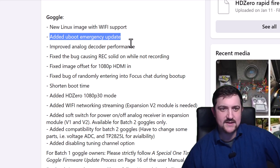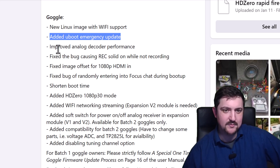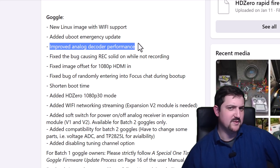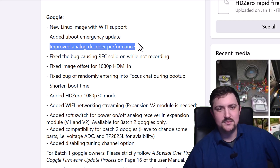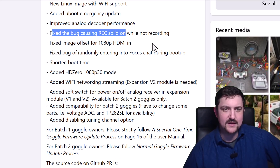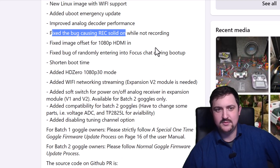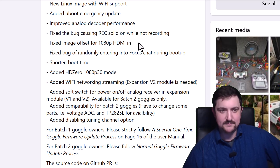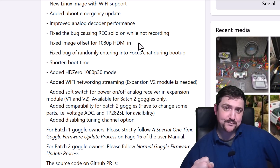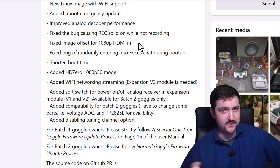There's a new way to do emergency updates that doesn't require Phoenix Card utility on Windows. Analog has actually been changed to be better, but for some people it's worse, so if you're a diehard analog user you might want to hold off on this update for a bit. If there's an issue recording with the DVR, it's going to show the record symbol flashing at you rather than solid, indicating there's a problem with the recording.